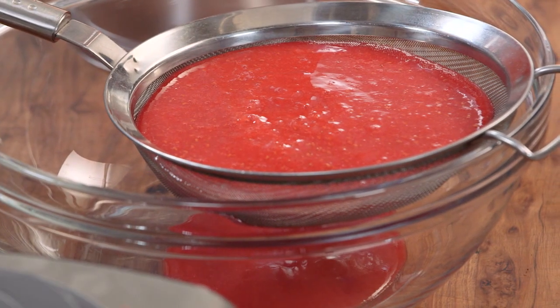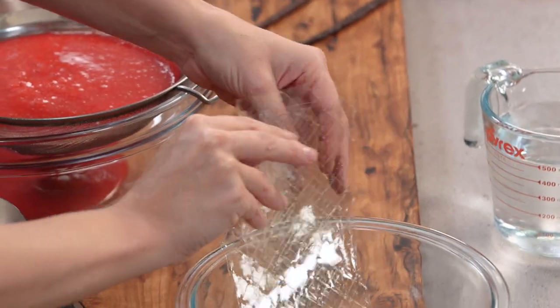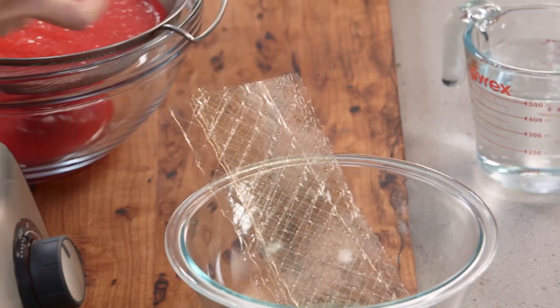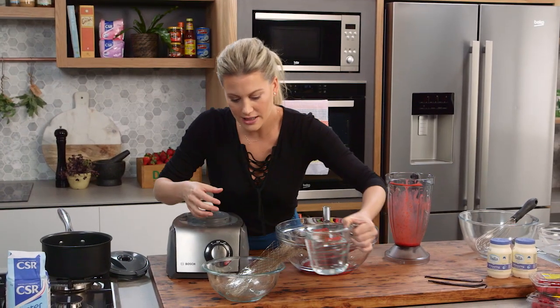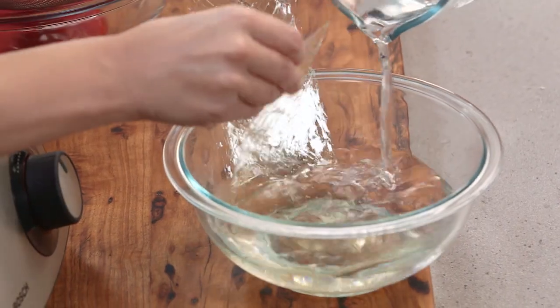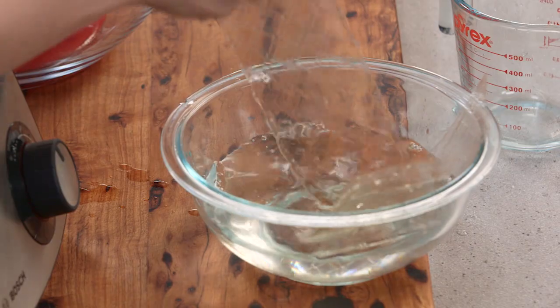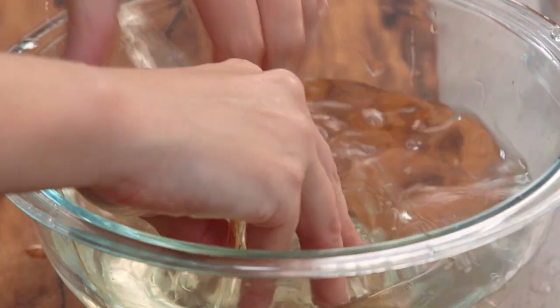While that's straining, I'm just going to bloom some gelatin. This is titanium gelatin and I've got about six gelatin leaves here. This is going to support the cake, so I need to place some water into a bowl with the gelatin leaves — just separate them a little bit. We want to make sure they're really under that water so they soften.